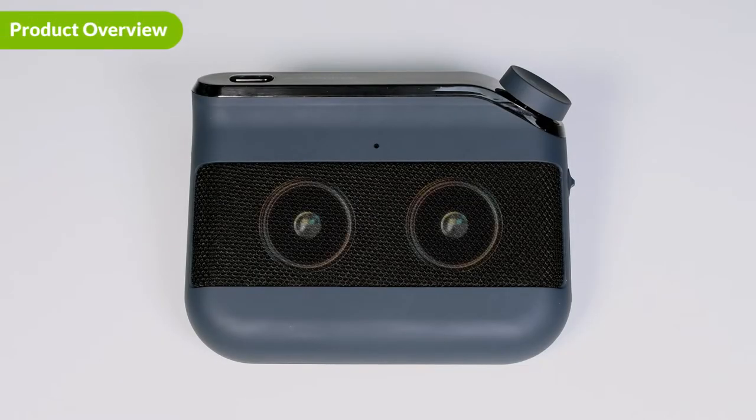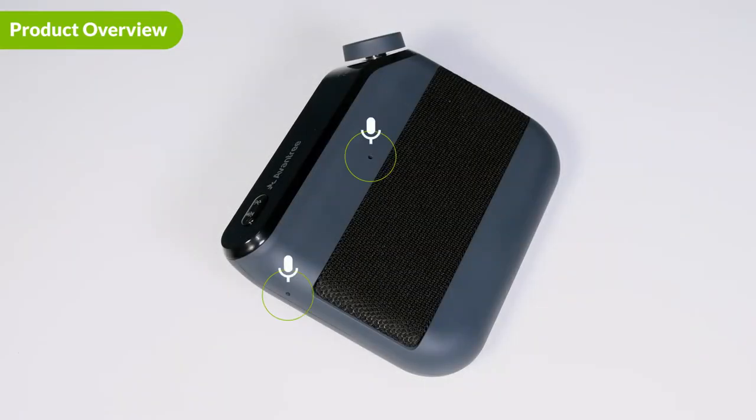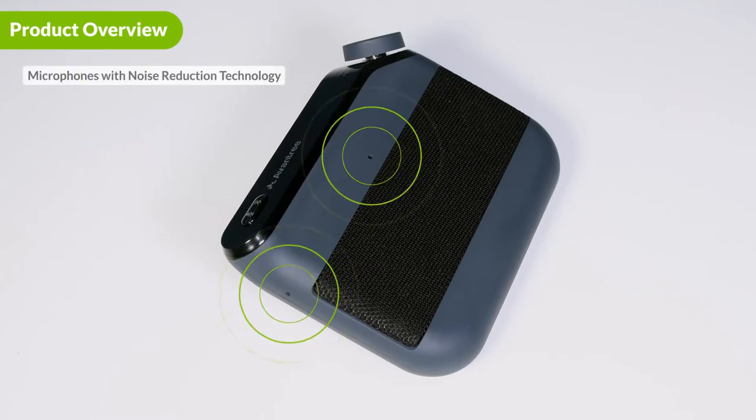Introducing the Avantree Roadtrip. There are two 3-watt speakers on the front of the Roadtrip. There are also two small microphones here. The microphones adopt dual mic noise reduction technology to provide a clearer call experience.